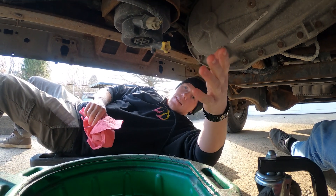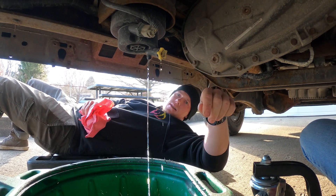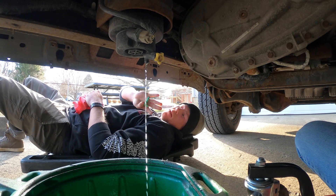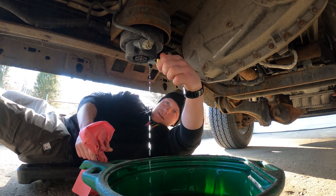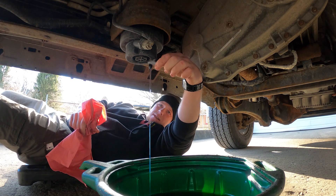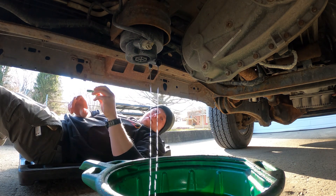Alright guys, so obviously on the fuel filter housing — crack this loose. Now it's just the waiting game letting it drain out. Once it drains we'll get back to you with the rest. This is taking too long sitting out in the cold — I don't want to get diesel fuel all over me. Oh, now we got some flowing. Put all that schmutz in there.